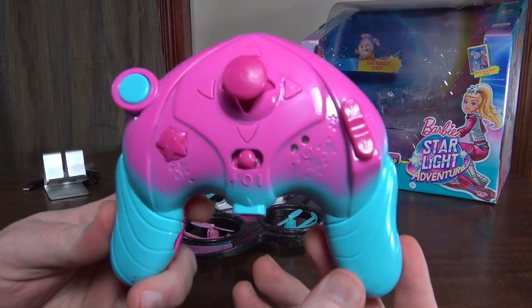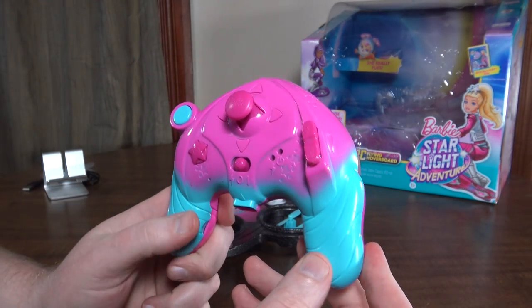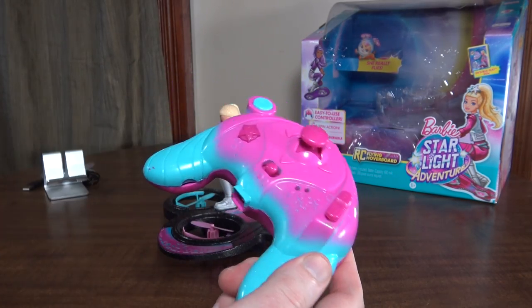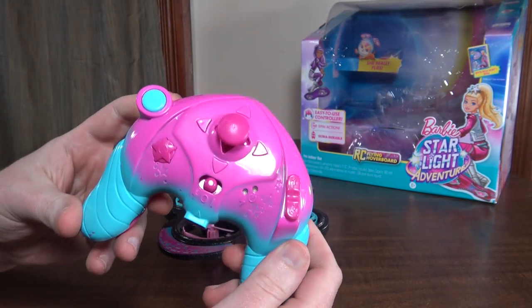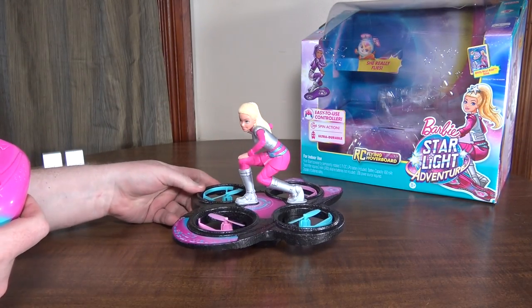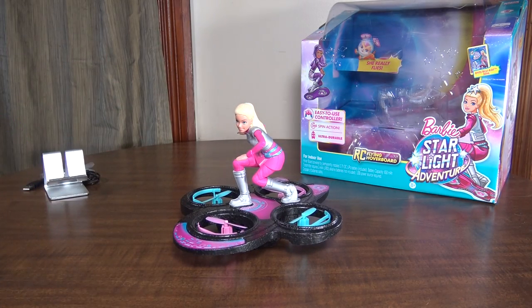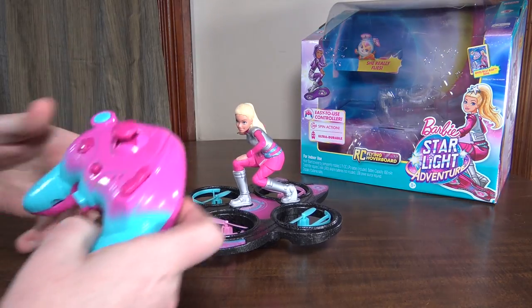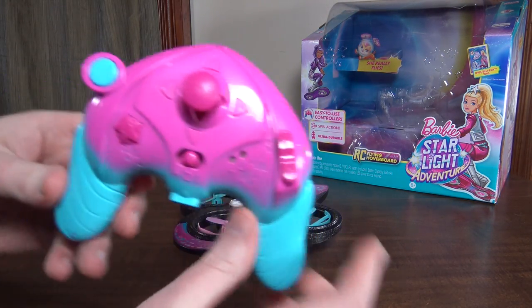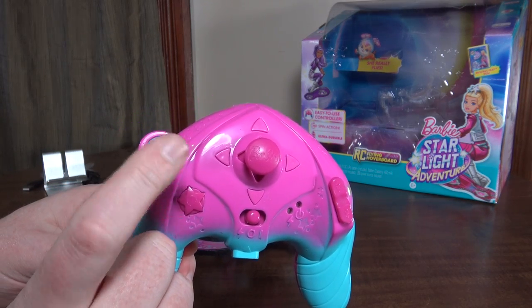The controller probably looks pretty confusing for RC guys, but for a beginner or a young person that's never flown RC before, it's actually pretty simple and straightforward. They've made this thing very easy to fly, so it's definitely a good beginner's model — a good one to get your daughter into the hobby.